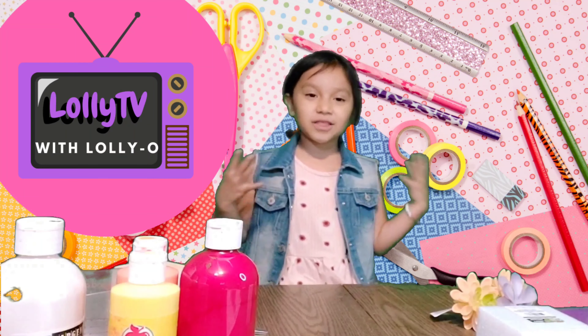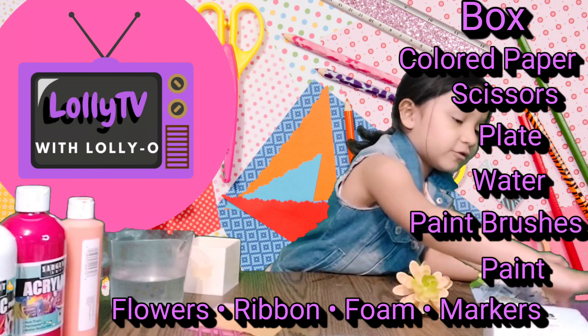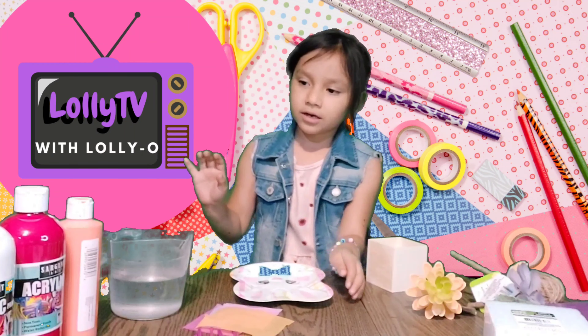A box. Color paper, or what I have. Some scissors. A plate. Paintbrushes. A cup of water. Some paint right here. Some flowers. Ribbons. Foam. Markers, or pencils, or crayons — whatever you need. So let's get started.